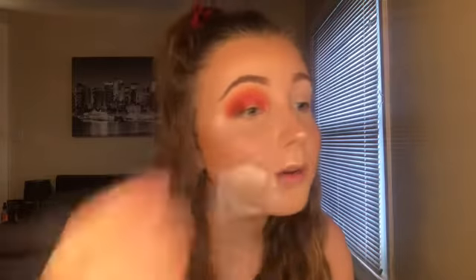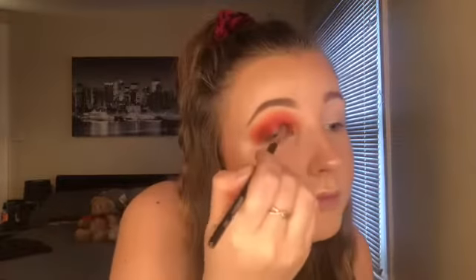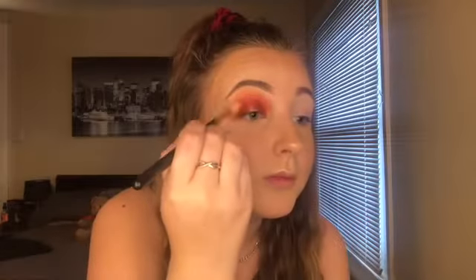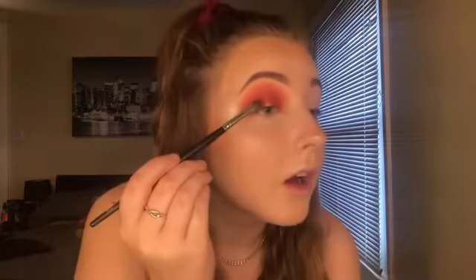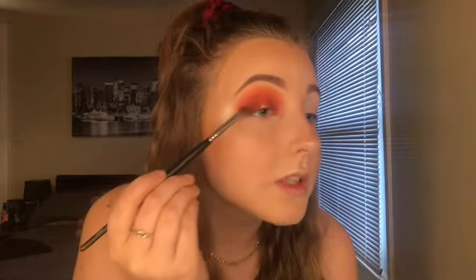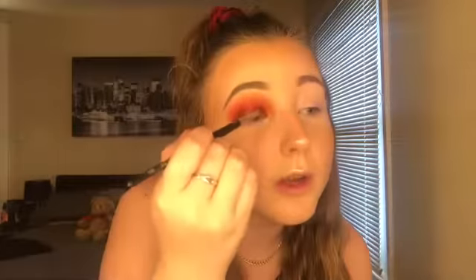And then in the inner corner as well. As you can see I've left the middle part of the eye free. I'm just going to get my blending brush and try not to touch the inside of the colour — I just want to blend the outside into that orange. So that's what it looks like blended out, and then I'm going to pack a bit more of that Cocoa shade just to deepen it up slightly.